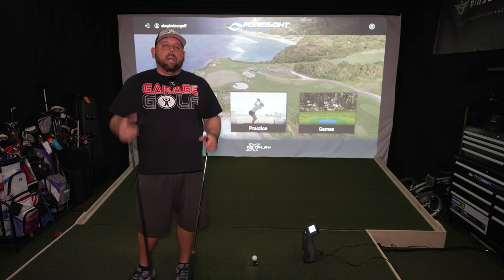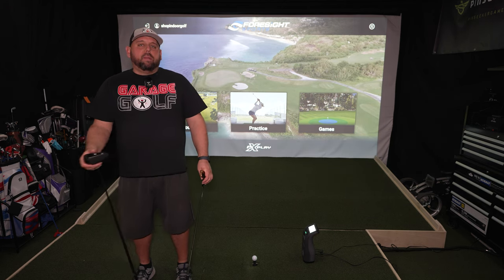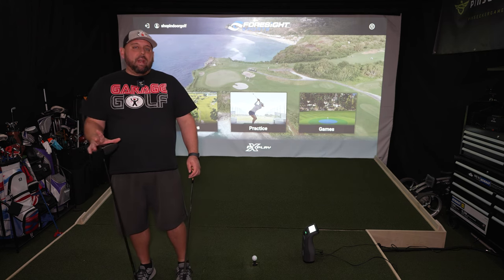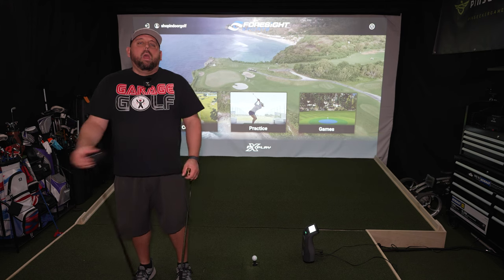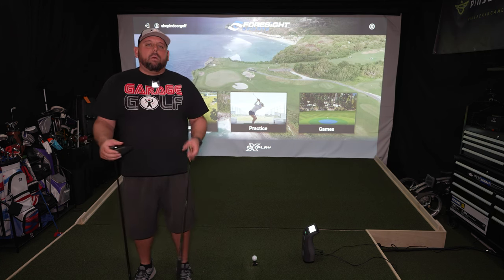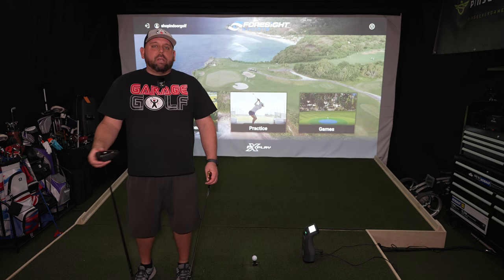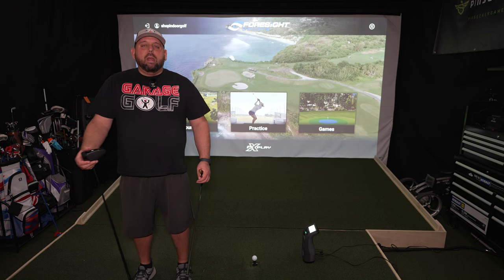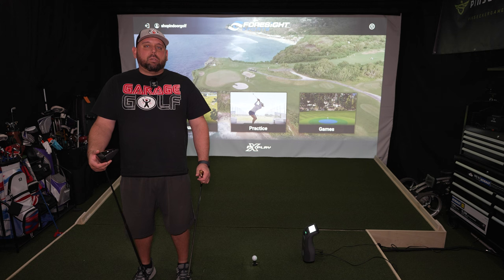We've unboxed the GC3, set it up, plugged it into the power outlet and the computer. We already had FSX 2020 and FSX Play software downloaded on the computer, and we're pretty much ready to go. I was able to download six courses total — there are seven downloadable for FSX Play, but one I don't have access to since this was sent on loan. I also have about three or four downloaded for FSX 2020. I'm probably going to break this video up into a series of shorter videos, finishing this one by showing you the driving range on FSX Play and also the Paris range option.